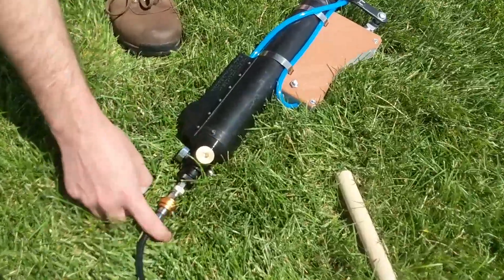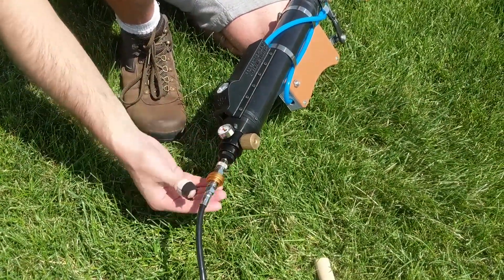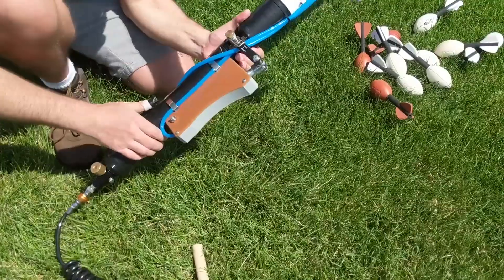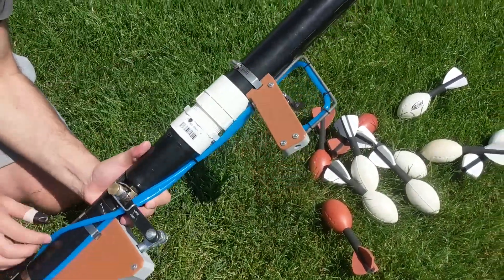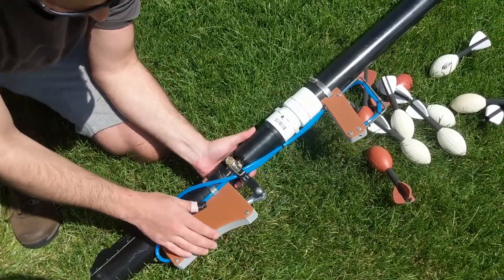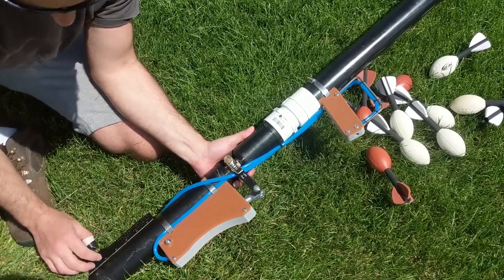Here's the regulator. I have a quick disconnect on there right now, but you could take this out and replace it with anything — 12 gram, 20 ounce, whatever. It's pretty basic fittings. If you wanted to adjust the handle, you just loosen your hose clamp there and scoot it forward a little bit. I left you a little extra slack in the lines. Same thing with this — you can scoot it a little bit. This one doesn't have as much play because you have to adjust the top of the pneumatic cylinder there.